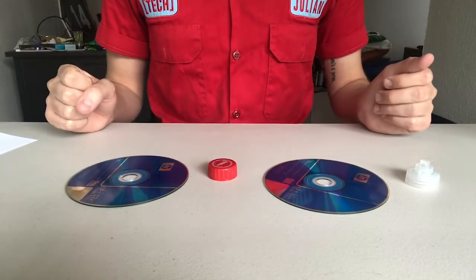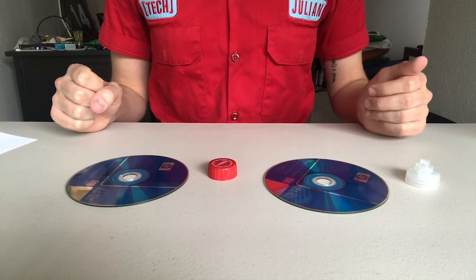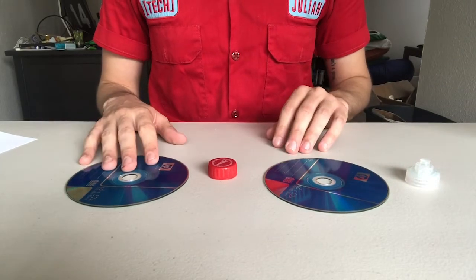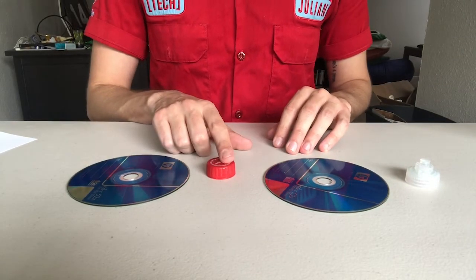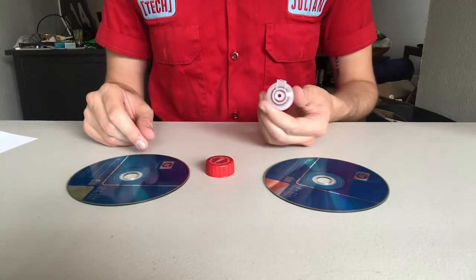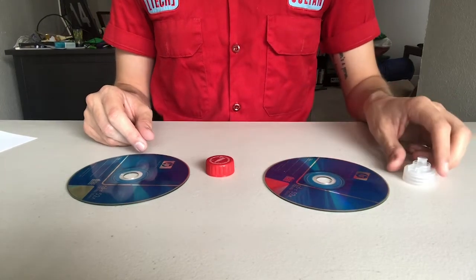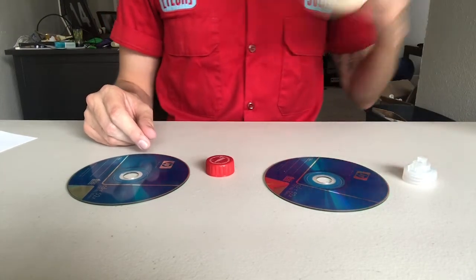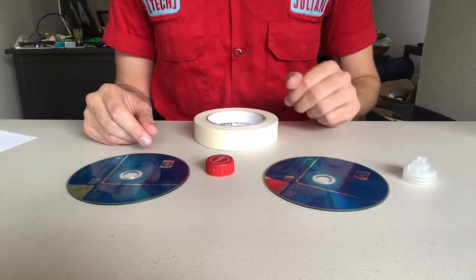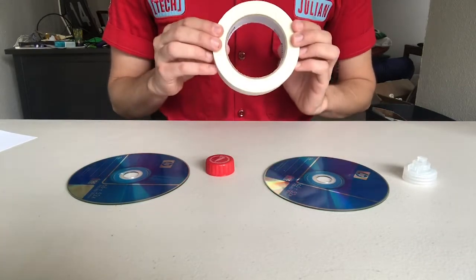I'm actually going to build two versions of our CD hovercraft to give you an idea of the kinds of materials you can use. You will need a CD, some kind of top — this is the top of a two-liter soda bottle, and this is the top of an old bottle of dish soap — and then you will also need a good amount of tape.